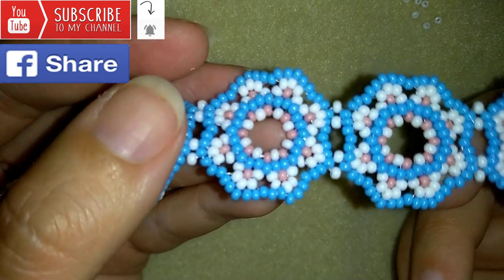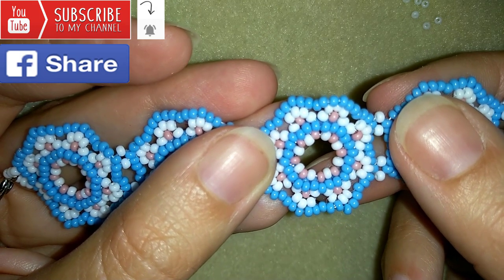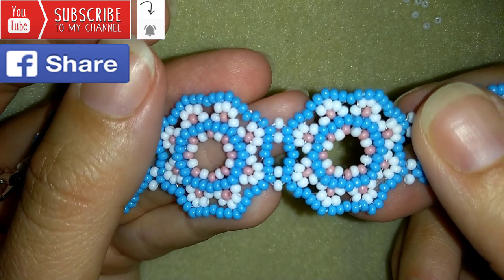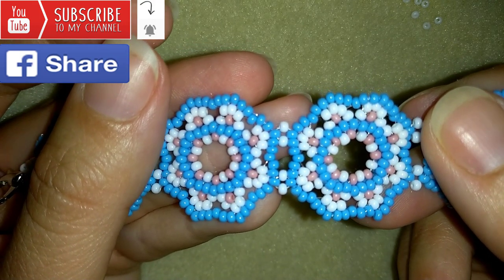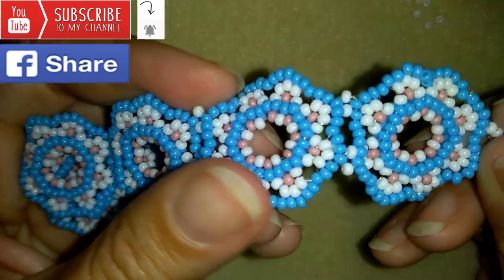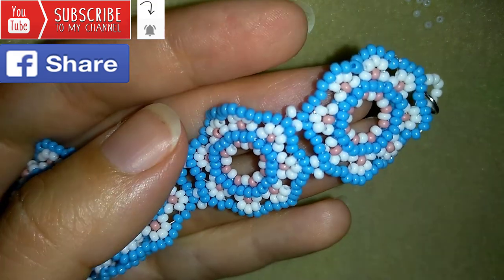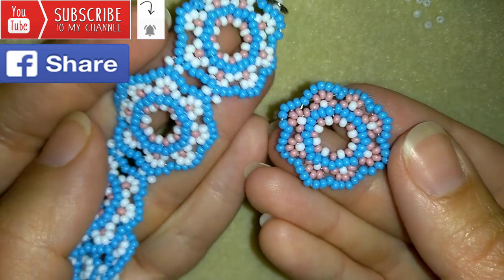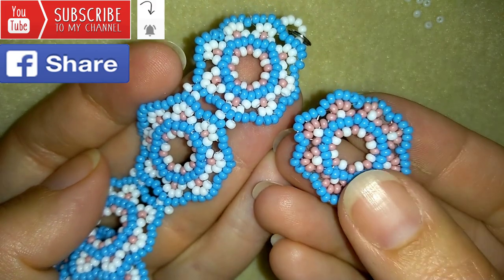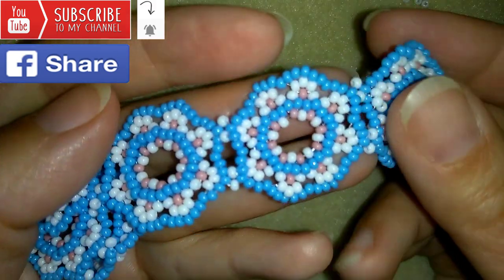In the description you will find a full list of materials, links to Amazon where you could buy supplies, a link to my store, and also a link for PayPal donations to develop this channel. Also, if you change colors, this is what you could come up with — if you like this version better, do it this way.